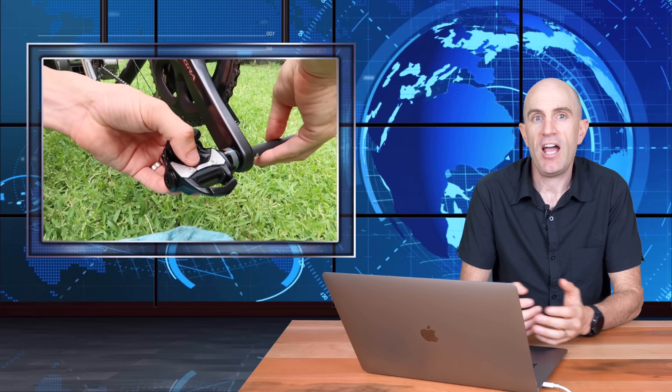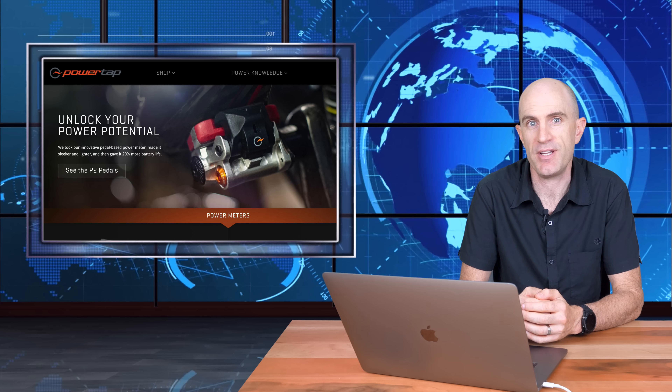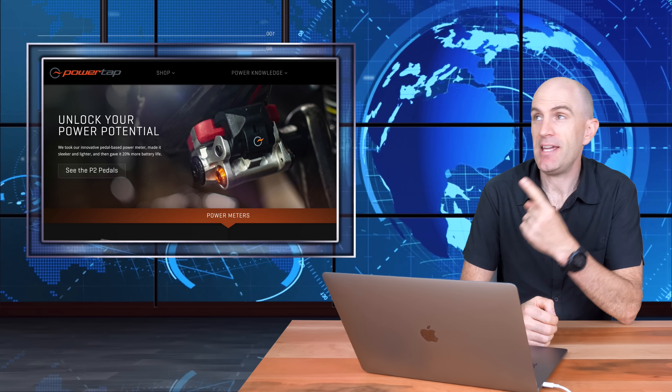No torque wrenches required. I've used the PowerTap P1s quite extensively — they've been really good, really reliable, and a good source of power to compare other power meters and smart trainers to. I'll link below to my videos on those, which were the introduction, unboxing, and all that — what you're seeing here for the P2 — plus a follow-up video after about 9,000 kilometers on them. But today it's all about the new upgraded P2 model.